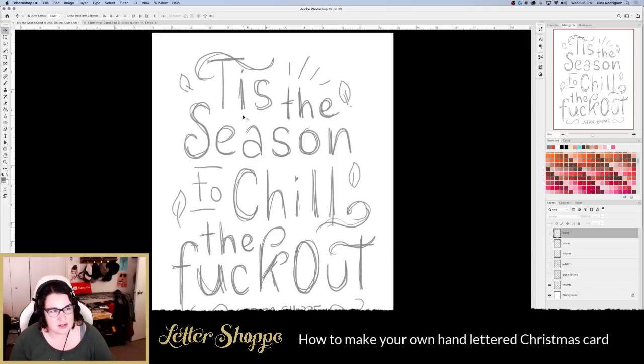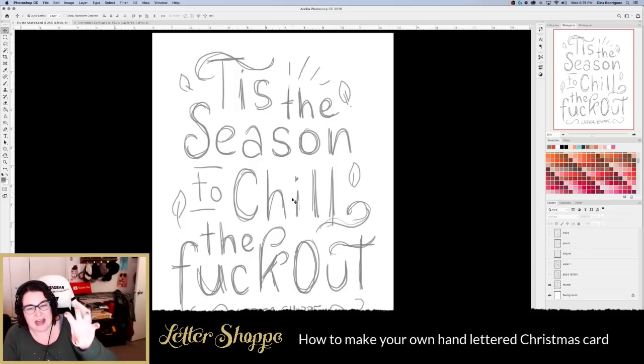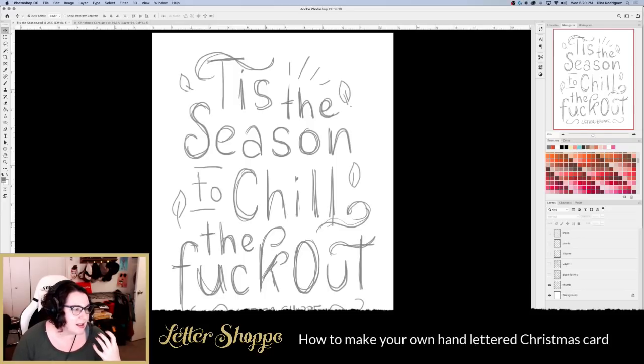Visual hierarchy is the order in which we read words. You also have to remember people read left to right, top to bottom, so be careful with placement. For example, I had to make sure 'to' was higher and to the left of 'chill,' and 'the' was below 'chill' but to the left of 'chill out' — otherwise people could misread the phrase entirely. Allison mentioned she struggles with composition — this live stream is for you!